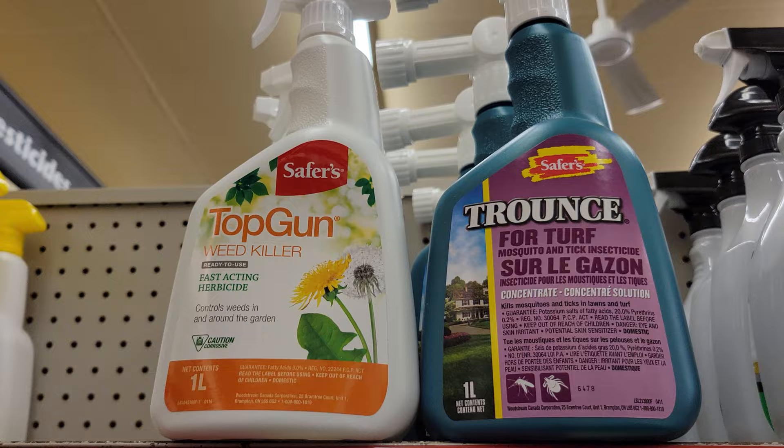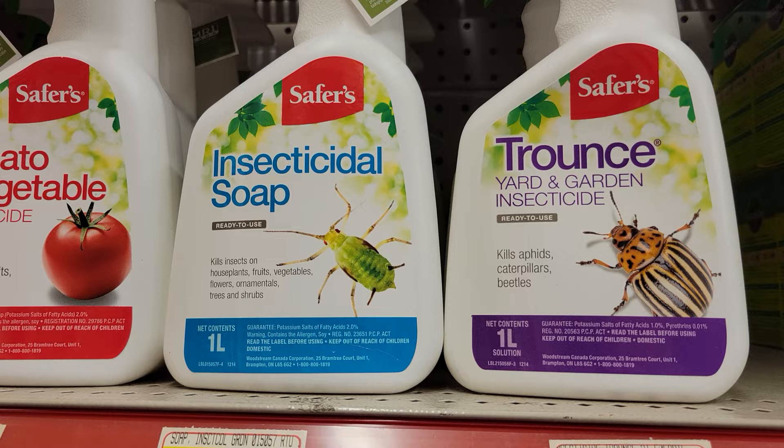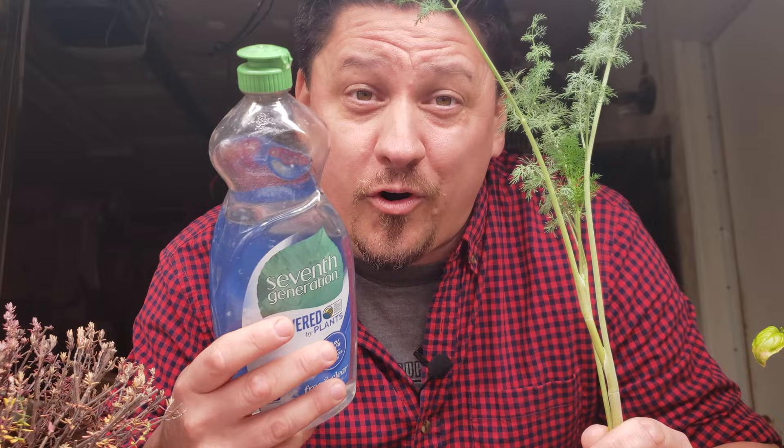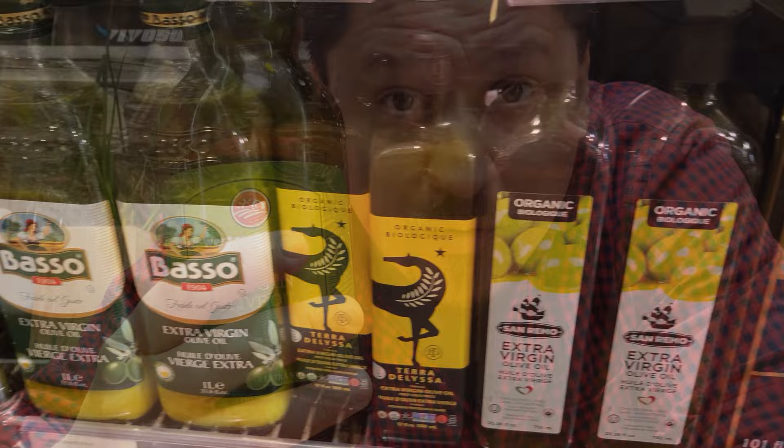Not to be confused with systemic poisons that linger and kill broadly over time, soaps like this only work on contact. They must be sprayed directly onto the bad guys to work, and eventually the soap spray just dries up or washes off. It's safe and won't harm you or your plants, but its application is a little more stringent and nuanced than broadcast poisons would be.